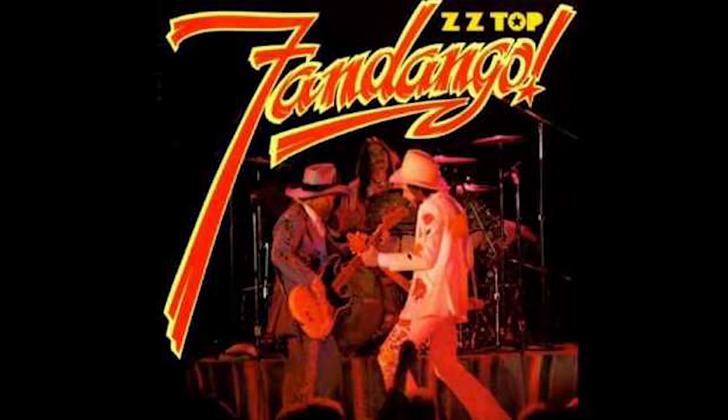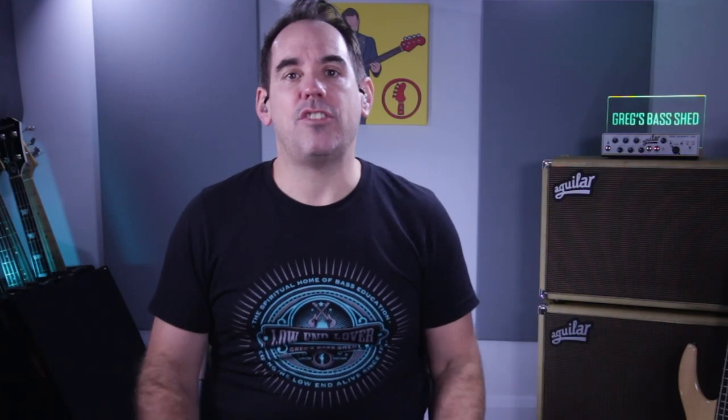ZZ Top are known for their blues influences, but when I heard this real stripped back blues song it was pretty surprising for me. So in this video I'm going to teach you what Dusty Hill played on the Blue Jeans Blues bass line.